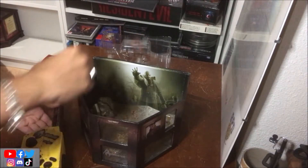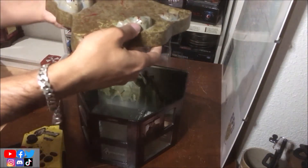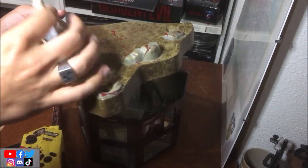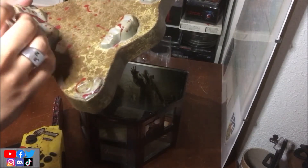C'est assez compliqué. Et comme vous avez pu le voir, il y a un petit socle pour tenir la manette, avec un endroit pour mettre une petite carte mémoire. C'est plutôt cool, le petit socle.